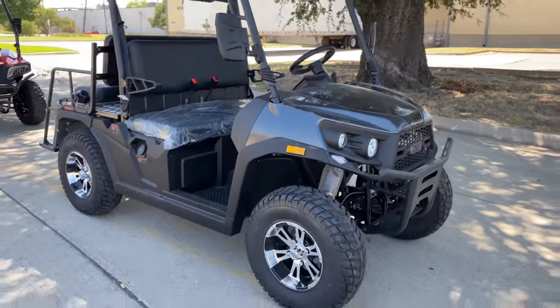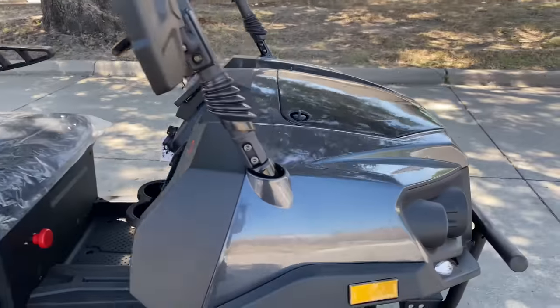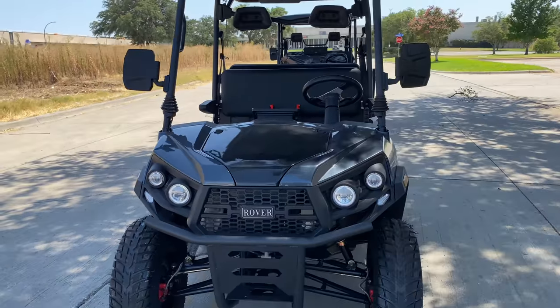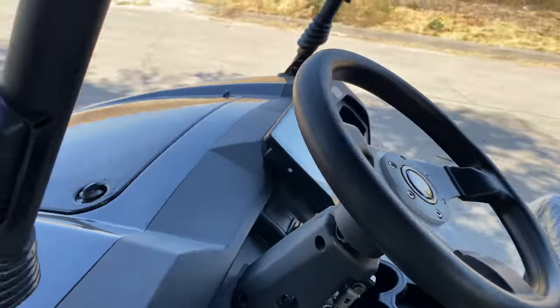If you're interested in this model, make sure you go to TXPowersports.com to purchase this product. This is a brand new 2023 model. Our phone number is 877-214-4563. You can call us to place an order over the phone. If you have any questions, you can leave them down below in the comment section.